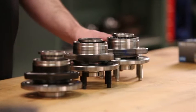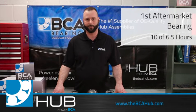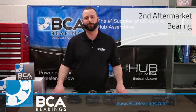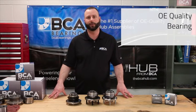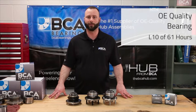Our first aftermarket bearing had only achieved an L10 of about 6.5 hours. The second aftermarket bearing had only achieved an L10 of approximately 9.5 hours. Whereas the OE bearing had achieved an L10 life of a little over 61 hours — that is more than double the criteria for this bearing.